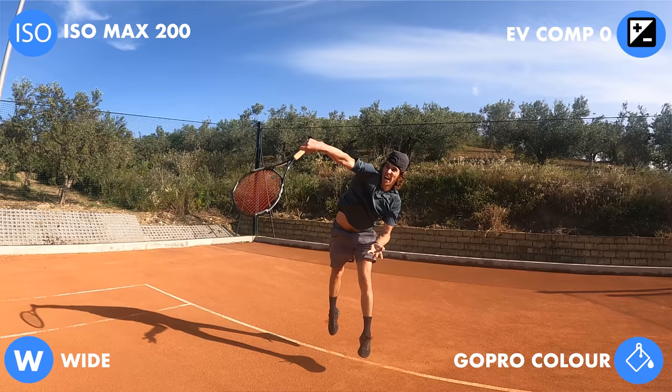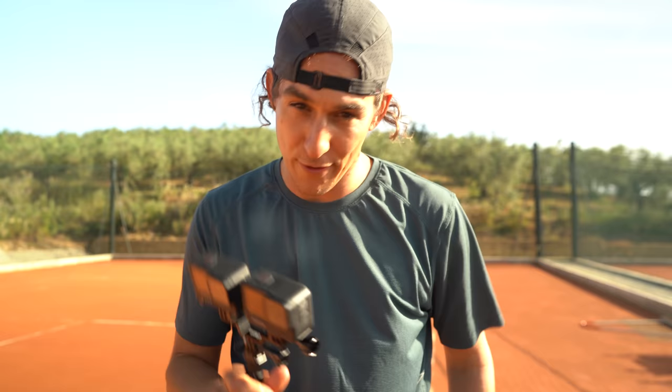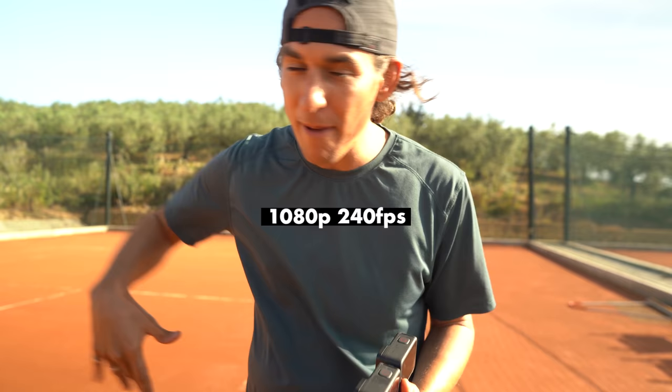If you're considering capturing something as action-packed as tennis, there are two settings I highly recommend dialing in. The first is for those of you choosing to edit on your smartphone — I would recommend shooting 1080p at 240 frames a second.